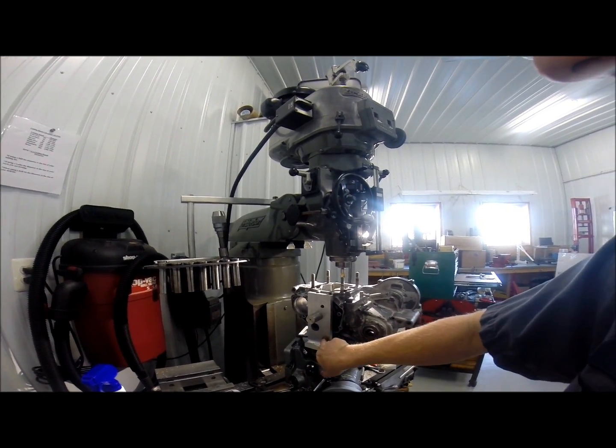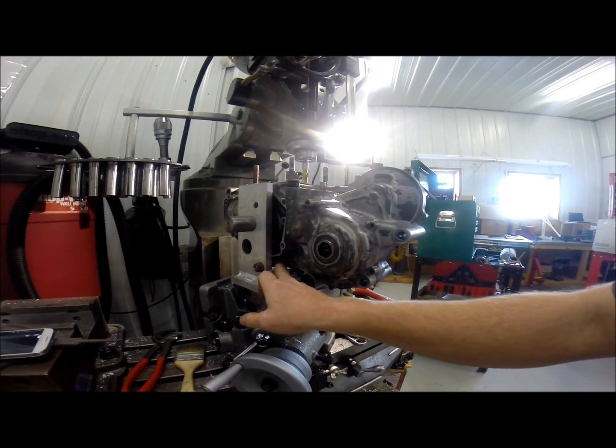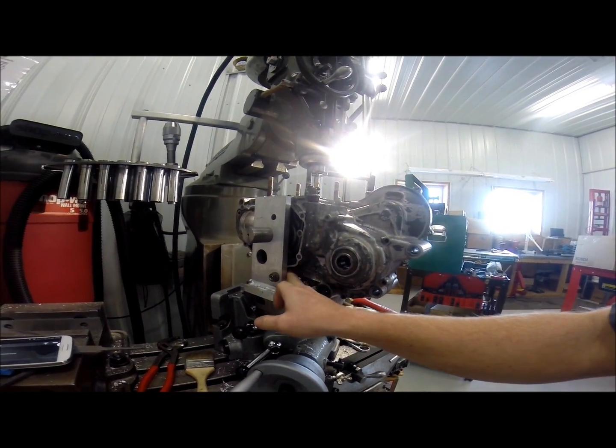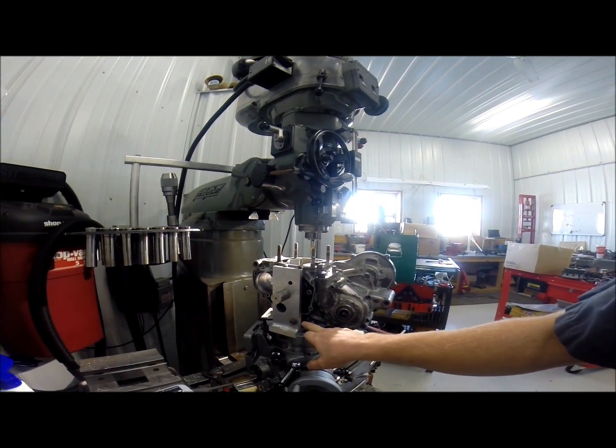We moved over and found zero of this hole down here, which is one of our motor mount bolt holes. And then we knew our X and Y coordinates for this.